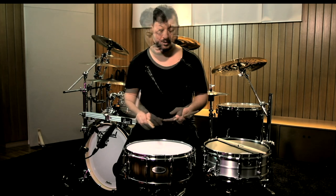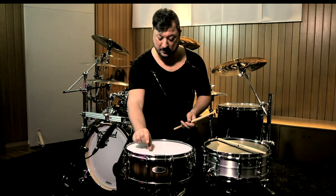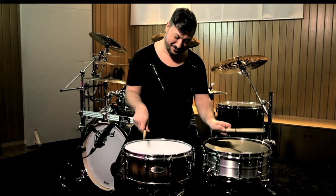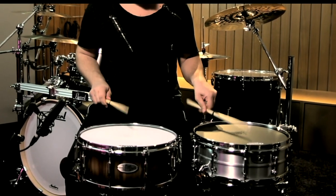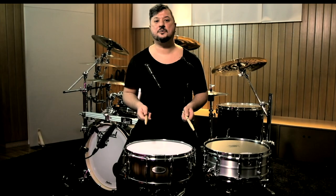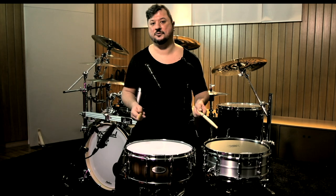Now I want to talk about ghost notes in detail — how I generate this beat with a tiny movement, a short level of strokes, but with so much consistency. We are used to playing ghost notes like rebound strokes, which is totally fine. I still use this kind of method to play normal stuff and standard grooves.